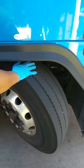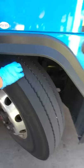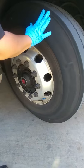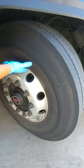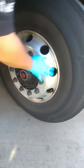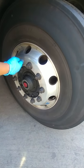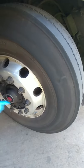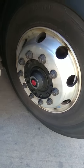Front steer tire — you want to check to make sure it has at least 4/32nds tread depth and that it is evenly worn across the top of the tire. Check the sidewalls of your tire, making sure there are no visible threads. Make sure the tire is sitting properly on the rim. The rim itself should not have any cracks or welds. Check the lug nuts — make sure they are all present. Shiny threads indicate they are too tight; any visible rust could indicate they are loose. The wheel hub — make sure it has all of its nuts and does not have any excessive oil on it.